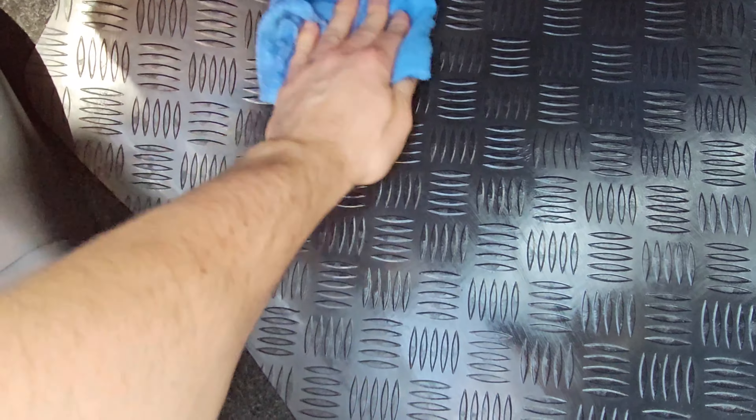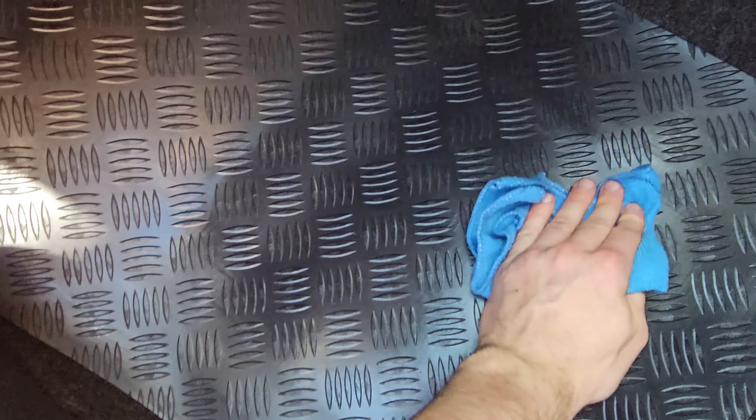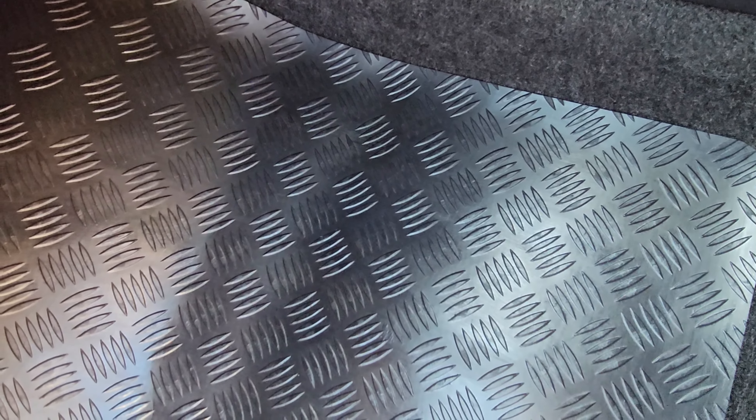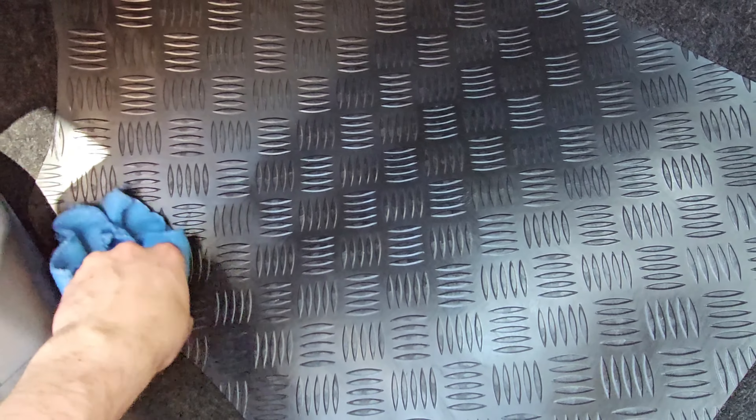Sorry, working with one hand here. It says you can apply it on steering wheels, so I thought if I can apply it there I can apply it on a car mat — though I wouldn't apply it on car pedals. According to the instructions, if you use a terry cloth and buff it out it leaves a more glossy finish, whereas a microfiber cloth leaves a matte finish.